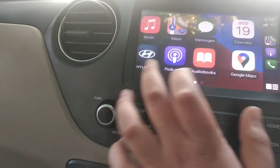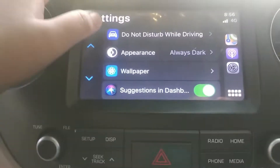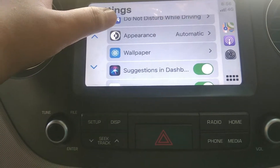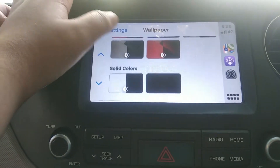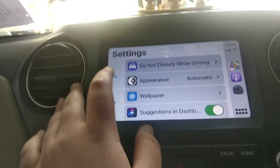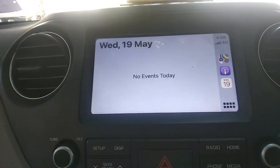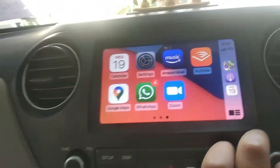These are the main settings of the car — Do Not Disturb While Driving, Appearance set to Always Dark or Automatic, and you can also change the wallpaper. These are a few settings. It's a very convenient feature to use.